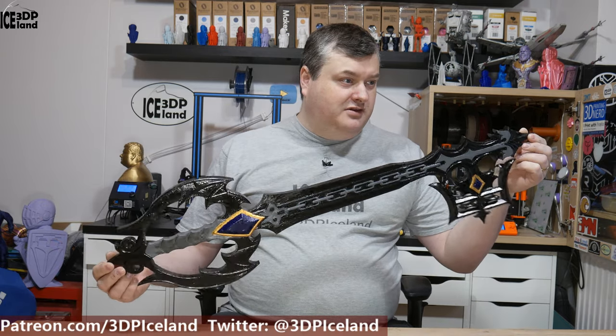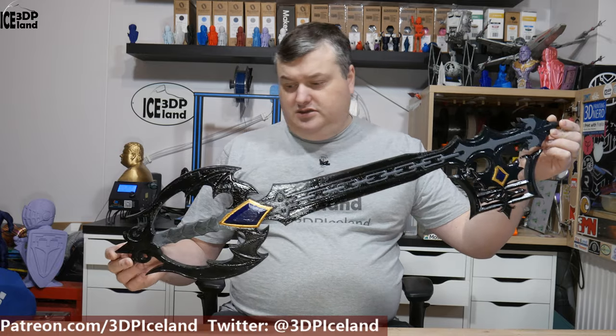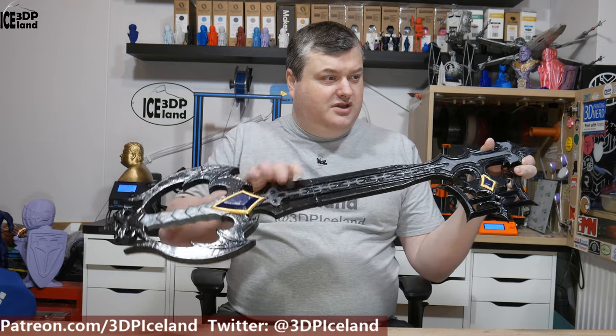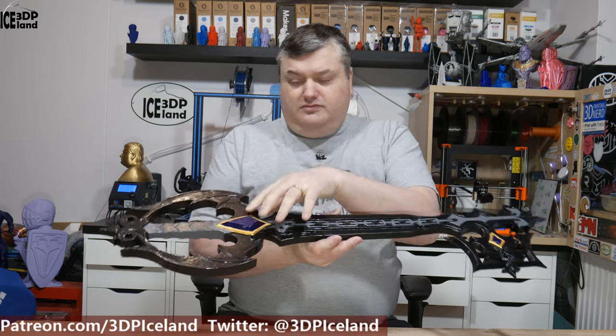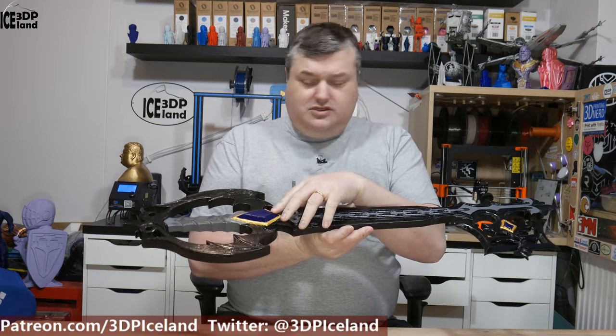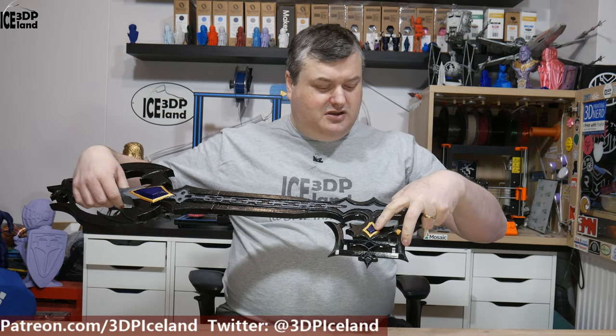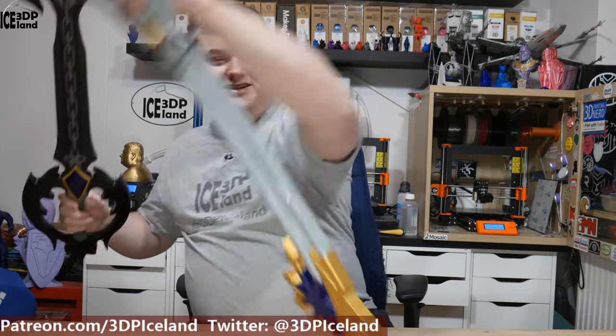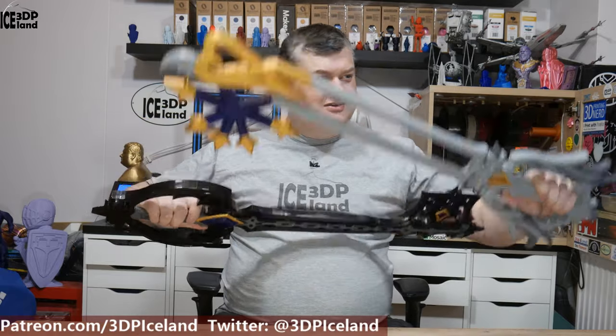This one I believe is the Oblivion keyblade. It's mostly black, but with a gray chain, a black ruby or some gem, and a gray handle, also colored with a ruby in here. Those two items are pretty cool — they're quite big as you can see, so they're nice props to take to a cosplay event or something.